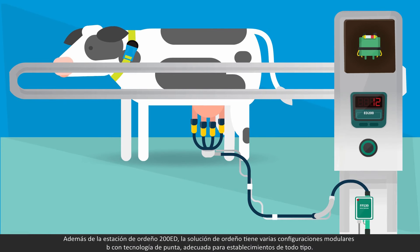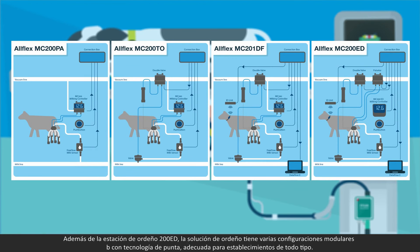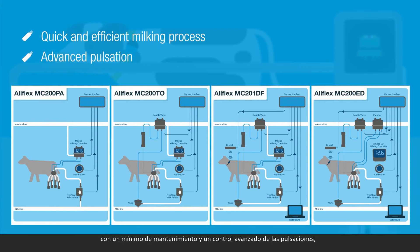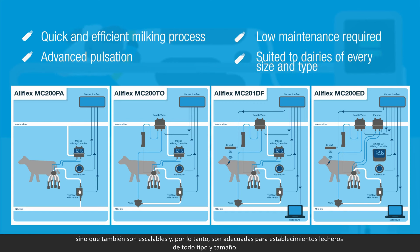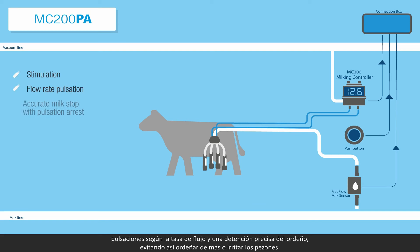Apart from the ED200 milking station, the milking solution has several modular configurations with state-of-the-art technology suitable for all farm environments. These configurations enable a quick and efficient milking process as part of the advanced pulsation and require low maintenance. They are scalable and therefore suited to dairies of every size and type. The MC200PA configuration provides simple milking measurement along with stimulation, flow rate pulsation, accurate milk stop with pulsation arrest, and prevention of over-milking and teat irritation.